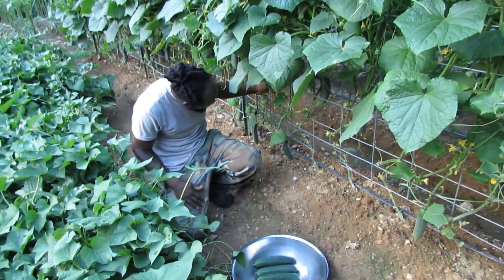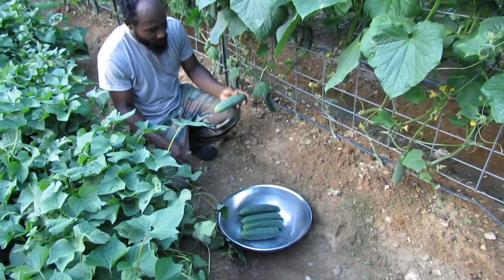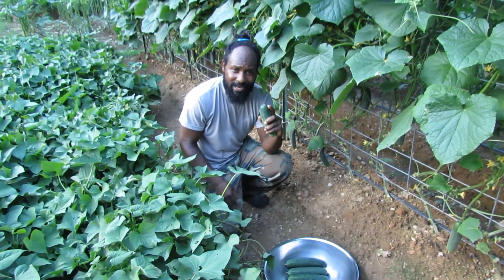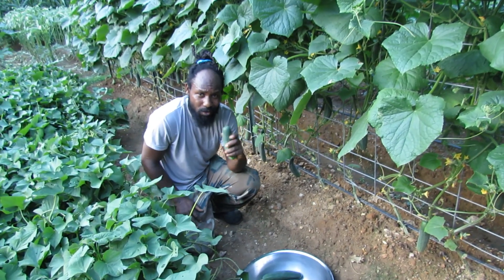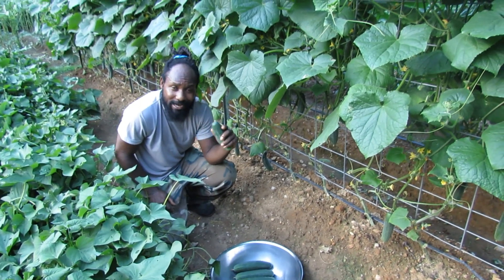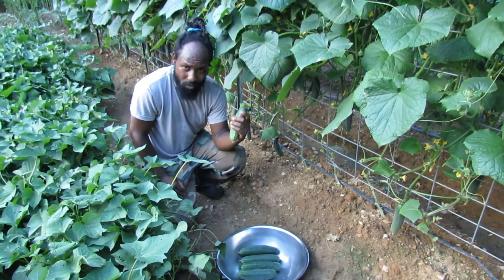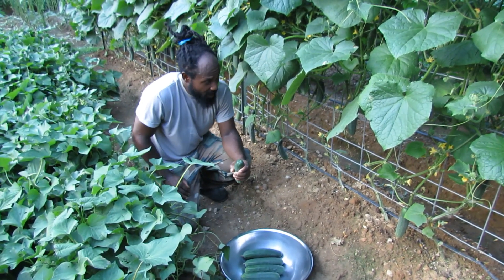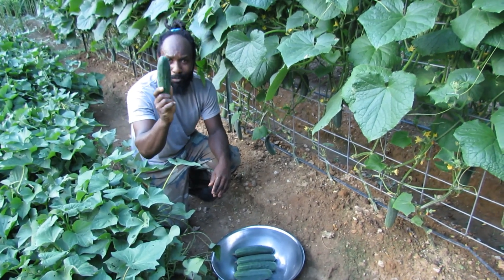While we're down here picking these cucumbers, another thing that you want to remember is you want to make sure you come on out and harvest your cucumber. Don't leave them on your plant till they get that light color — simply they're too ripe. The reason why you don't want to do that is if you leave that cucumber on the plant and let it get that ripe, it will pretty much tell the plant that your job is done, so you don't have to keep on producing more cucumbers. So it is very important to pick your cucumber when they are ready.